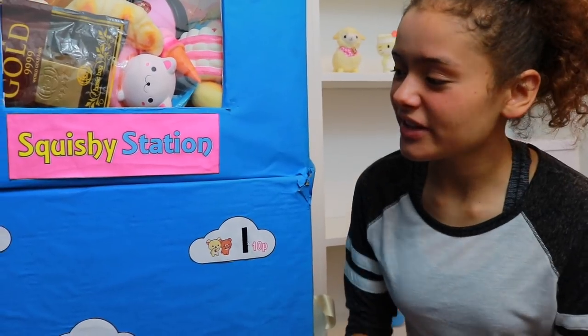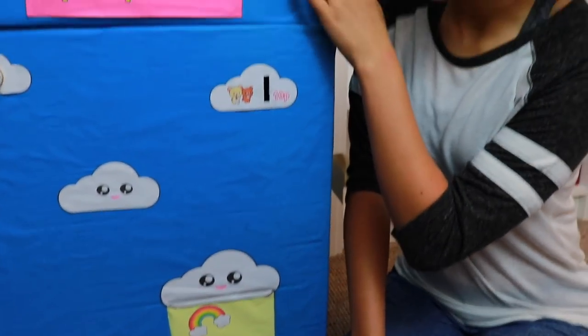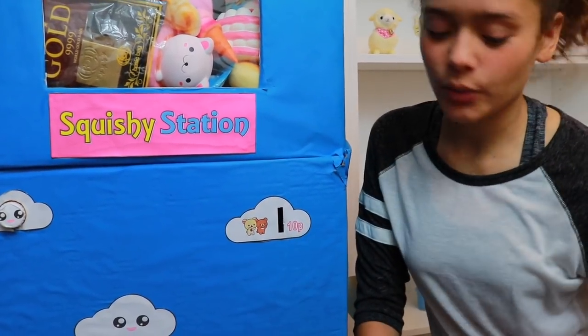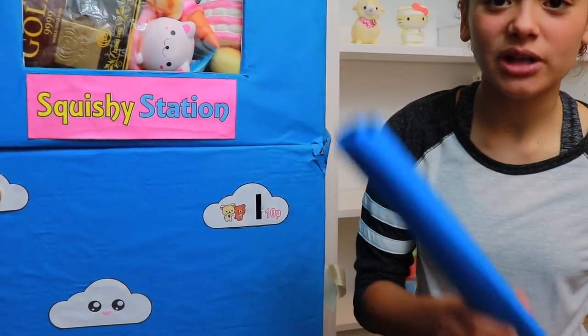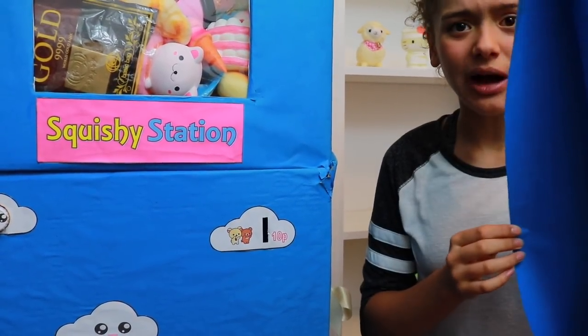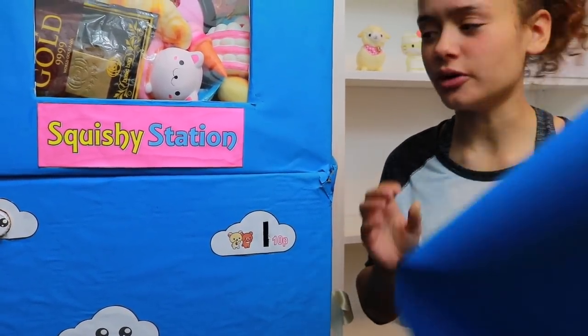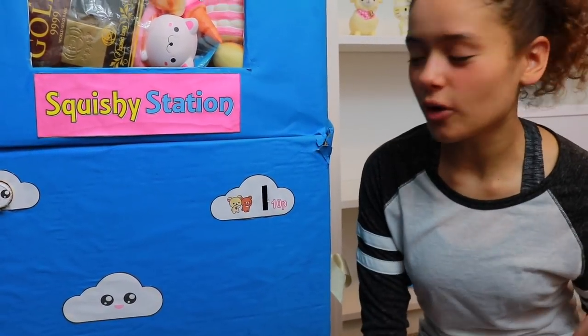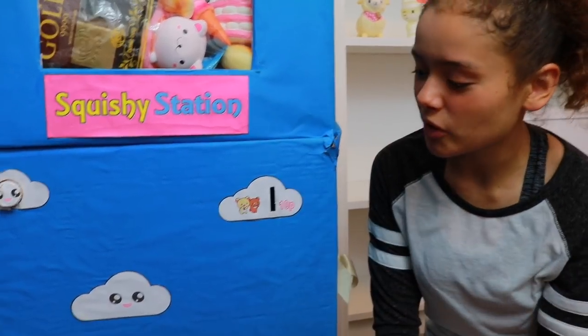We made this using two enormous cardboard boxes - I say enormous because I could probably fit in one of these - and we just covered it with the kids paper roll in blue from Hobbycraft. There is so much of it, it's pretty cheap and you get 10 meters of it, so we just covered the whole thing.